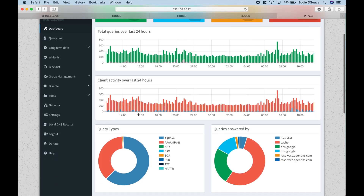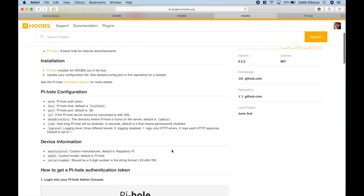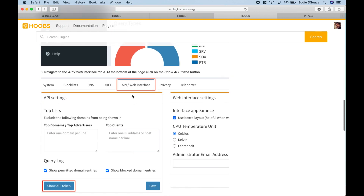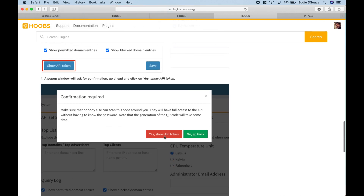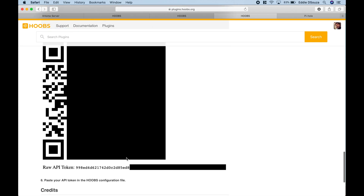For this plugin to work, follow the step-by-step tutorial: log in to Pi-hole, go to Settings, then under API Web Interface, hit Token. Click 'Yes, show API token' and this screen will appear. Copy the raw API token value and paste it into the configuration.